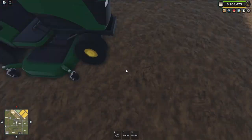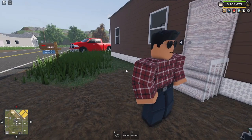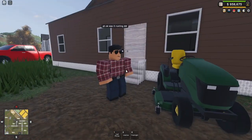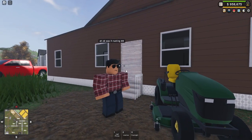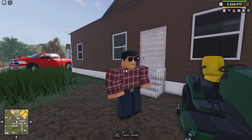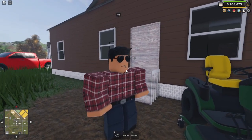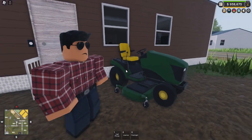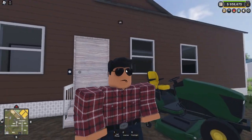Yeah, it was rusting. I think it might just be because it was sitting in the dirt overnight. Maybe we should start putting it in the grass or something because I don't think the dirt is good for the tires.